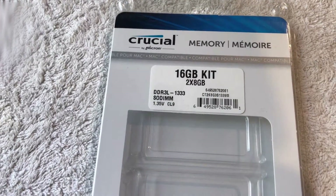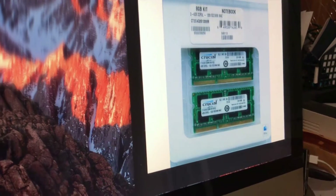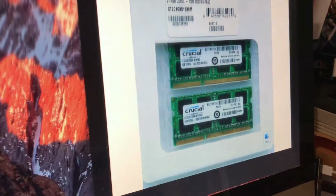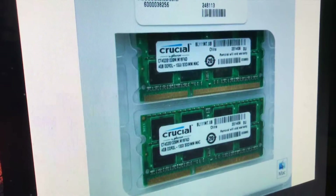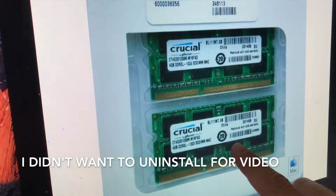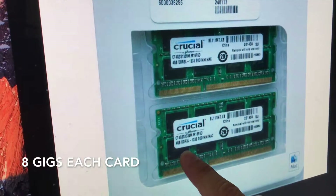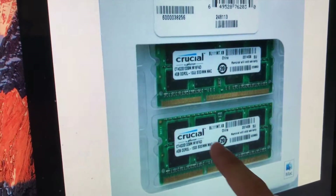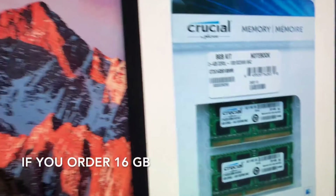It actually worked out pretty well. I've already installed the memory, so that's why the case is obviously empty. But here is a picture I found online — this is what the two chips look like when they're in the package. You can see one, two, three, four, five, six, seven, eight — I guess each one of those chips represents one gig of memory, so when you get your package it'll be two of them.